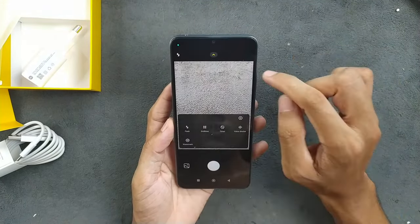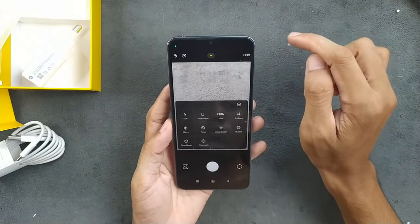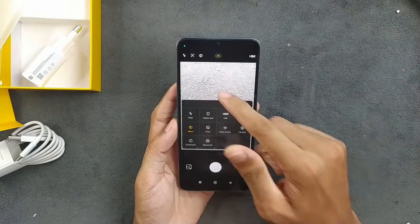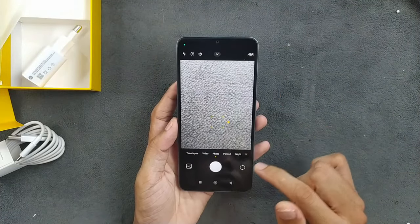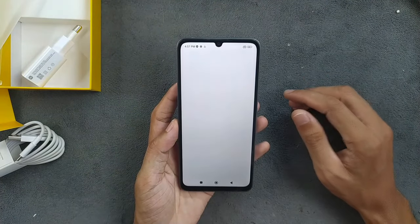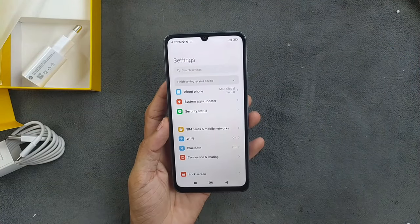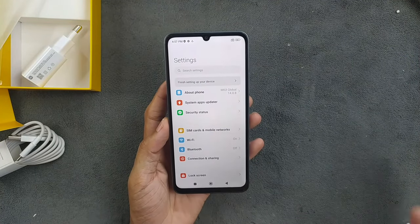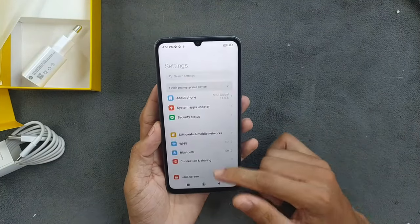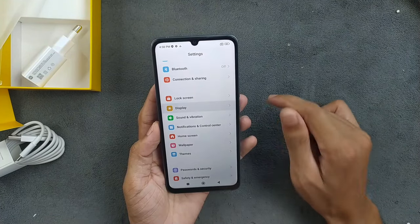The camera looks good. We can also take pictures in 50 megapixel. There's a macro mode here — the macro camera is 2 megapixel and seems to be working. But my mother is not going to use anything like that, so just the main camera is fine. For a basic phone, a single good camera is enough.